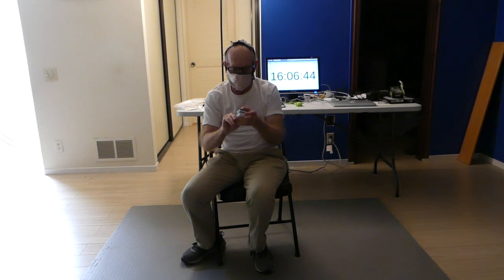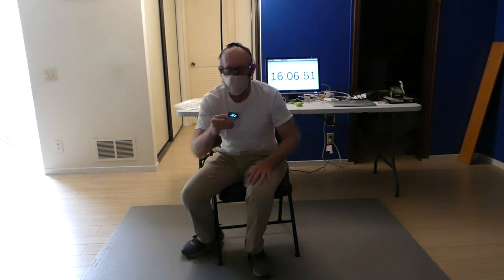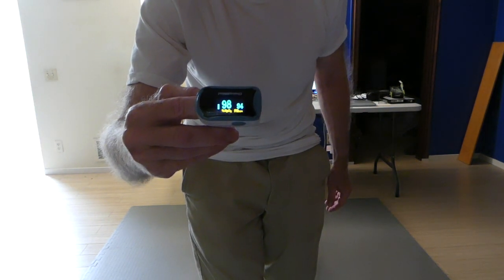So now I have three masks on. Let's see what the oximeter has to say about that. And there's the reading — wearing three masks.